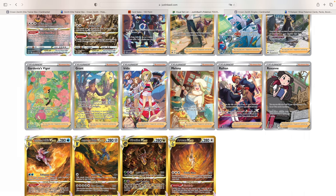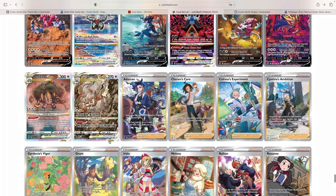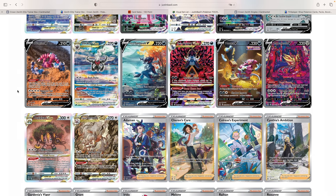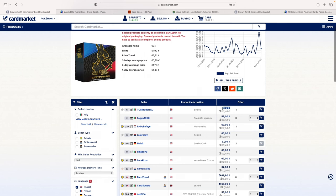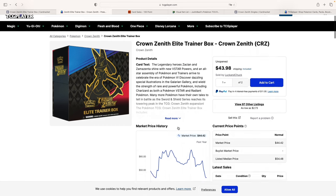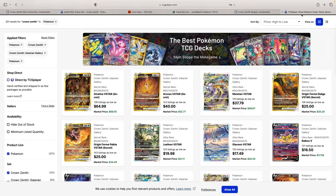The question I wanted to raise today is: the cards and artwork are amazing in my opinion — let me know in the comments what you think. Is this enough to drive prices upwards in the future? We see ETBs going for around €60 in the EU and $45 in the US. Despite the abundance of supply, is this a set people will want to open in the future? If yes, prices should go upwards. If no, we should continue to see more downside.